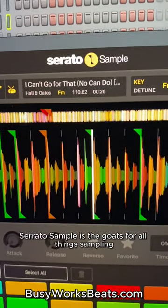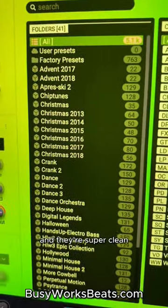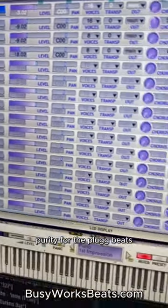Serato Sample is the GOAT for all things sampling. Nexus is just a classic — there are so many good sounds in there and they're super clean. If you want a good start, look for the Hollywood expansions. Purity for the plug beats and for those West Coast sounds.